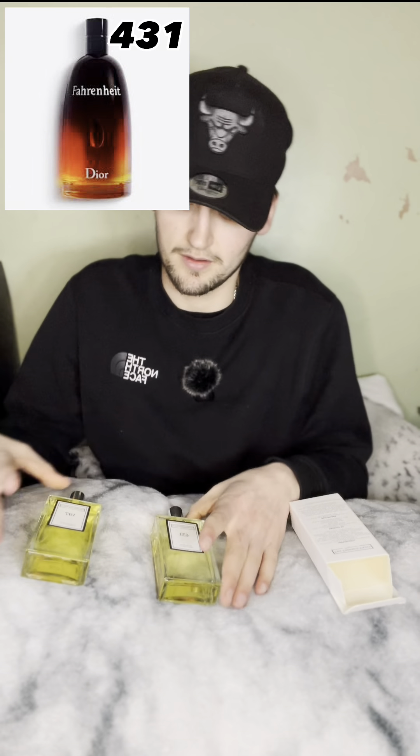Number two is product 431. This one is inspired by — well, it's a little game because I can't remember what numbers are assigned to which fragrance. I'm going to smell them because I know what Sauvage smells like, and I'll see if I can guess which one is which.